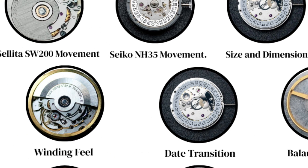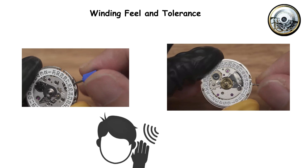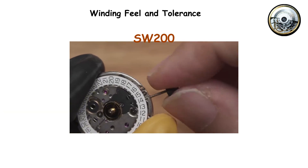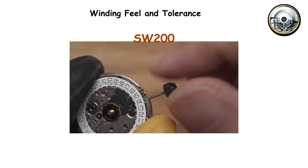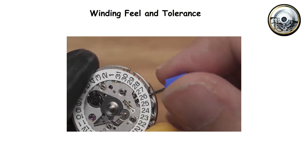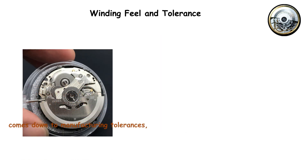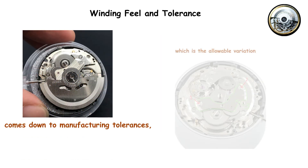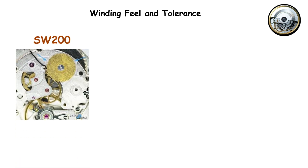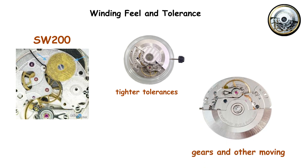Winding feel and tolerance. Wind both movements manually, and you will immediately notice a difference in how they feel and sound. The SW200 produces a tighter, more refined clicking sound when you turn the crown. The winding action feels smoother, more controlled. The NH35 feels coarser, with a slightly rougher texture to the winding action. This comes down to manufacturing tolerances — the allowable variation in the size and fit of components. The SW200 maintains tighter tolerances across its gears and other moving parts.